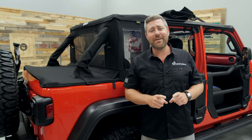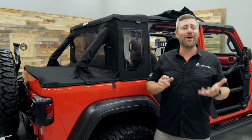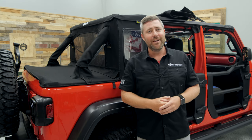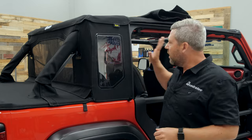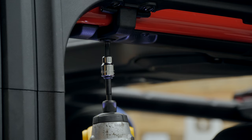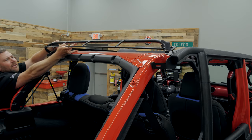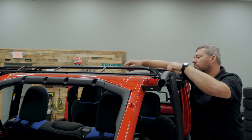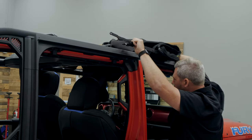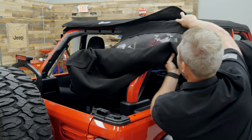Getting your Trek Top Half Top installed is a pretty simple process that requires no drilling or modification to your Jeep. You start with a naked Jeep — get your hard top out of the way, install your door surrounds on the vehicle, then get the Trek Top fabric installed up top. From there, grab the cab closeout and duster deck cover assembly and slide that into place into the channel at the back of the Trek Top material, just like you would with a rear window on a soft top.